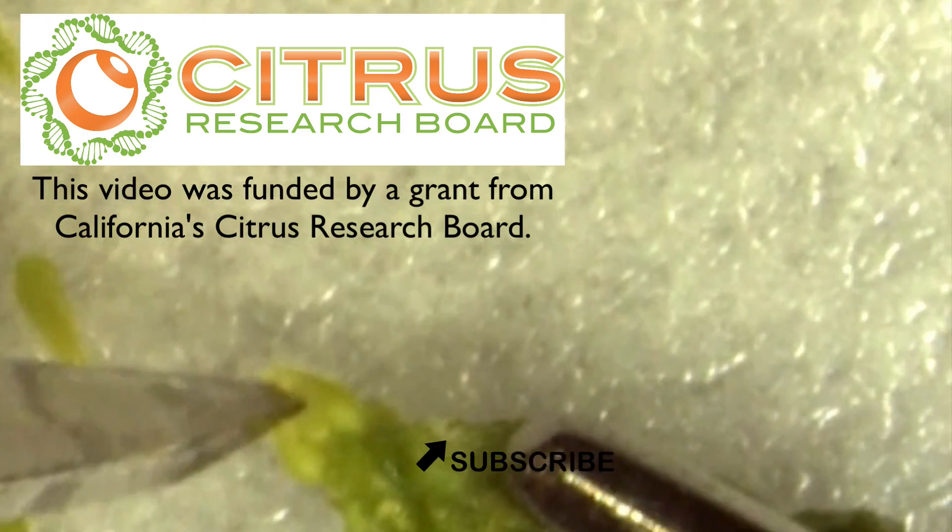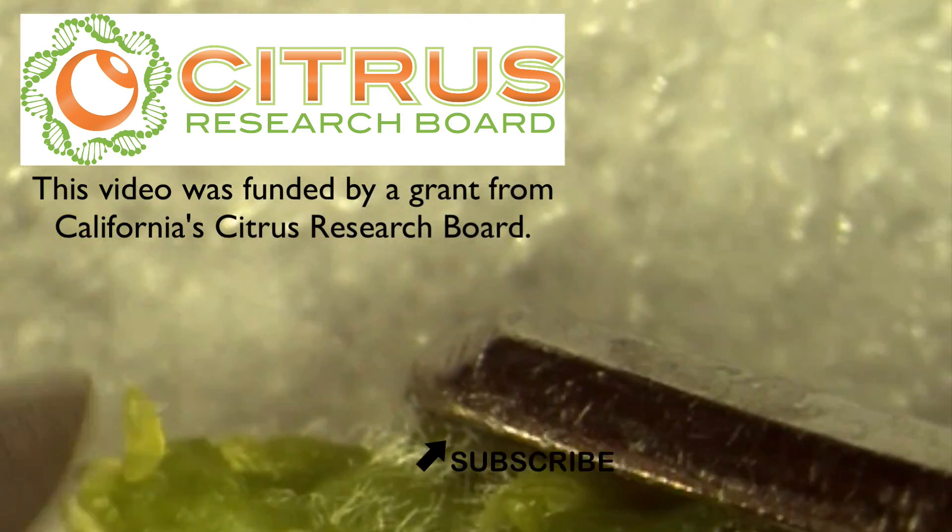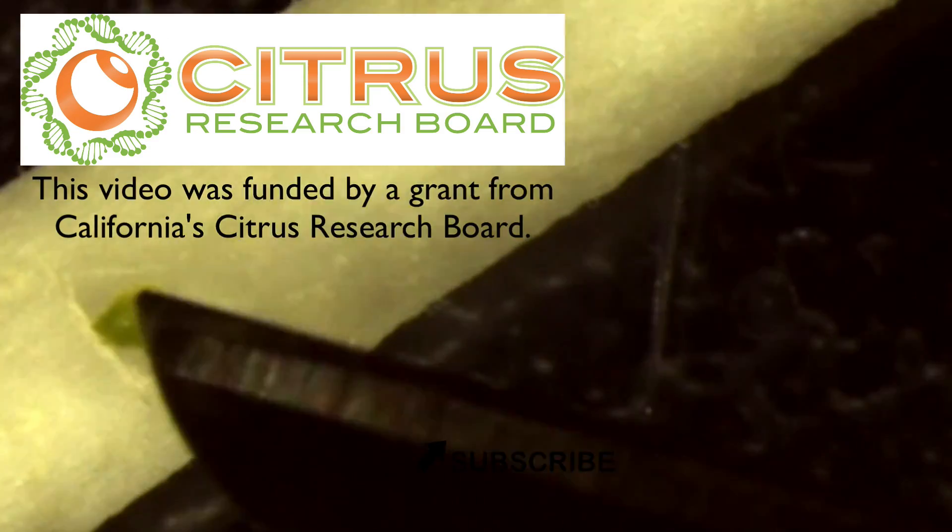If you enjoyed this video, please be sure to share it and subscribe to this YouTube channel. Thank you.